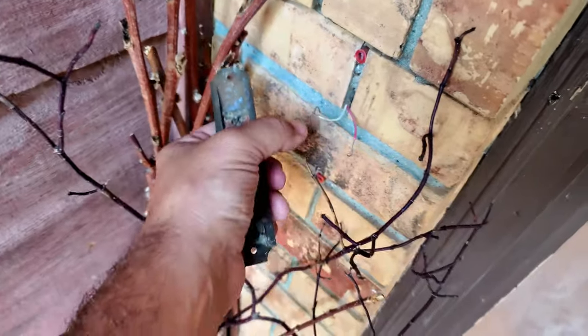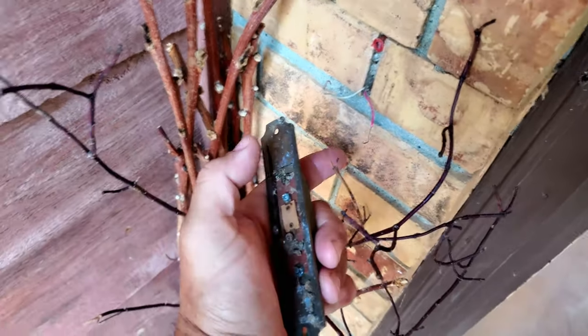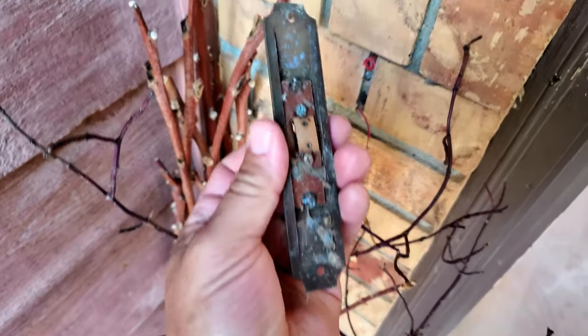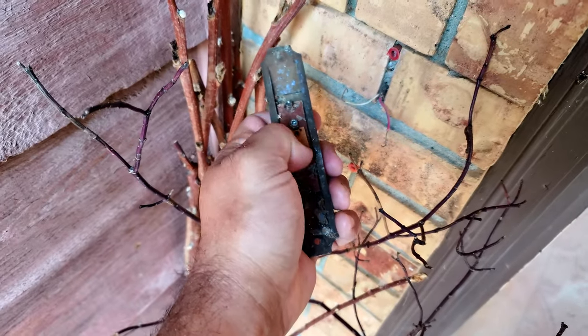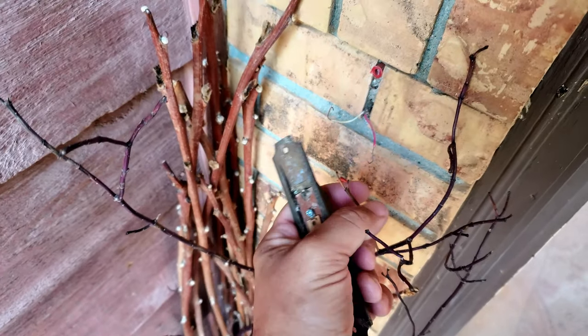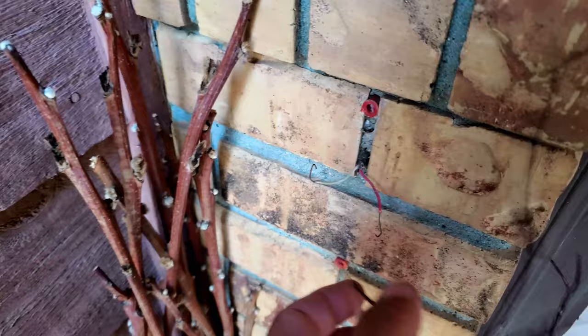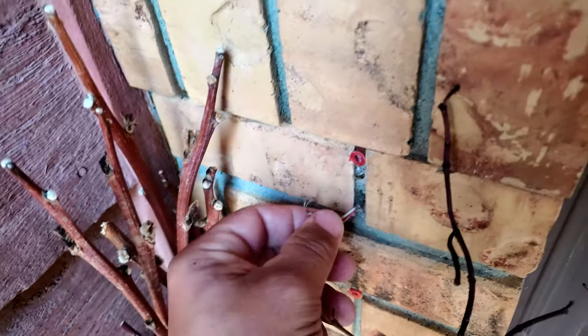Then you take the back two electrical wires off. What these electrical wires do is — what the doorbell does is push in and touch the contact to let these two electrical wires touch. Let me show you what happens when your electrical wires touch.